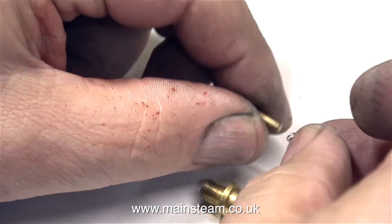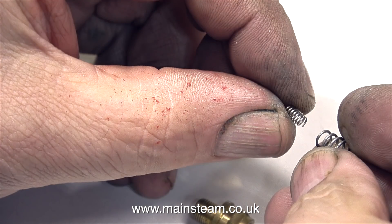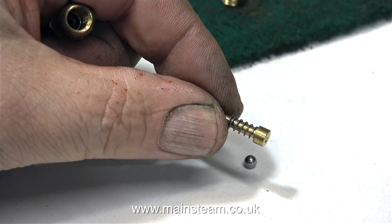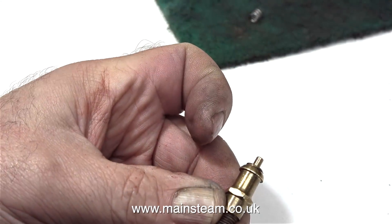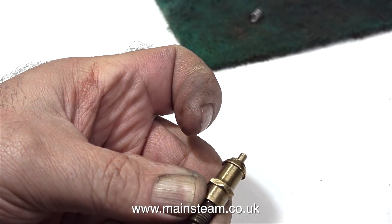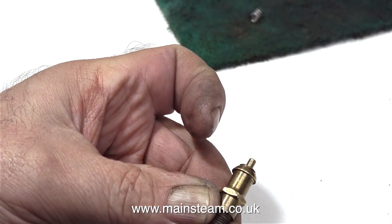And here you can clearly see what the problem is. In my left hand is the spring out of the express safety valve, which is a commercial item, and the spring in my right hand is the one that was fitted by someone to the safety valve on the traction engine. I've fitted a new spring, which I found in my box of small locomotive and traction engine safety valve springs, and as you can see, this safety valve is blowing off okay now with this spring fitted.